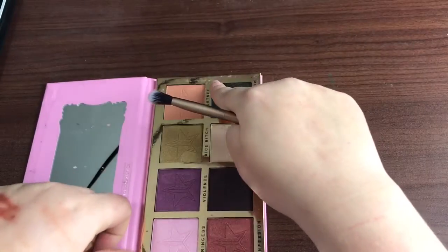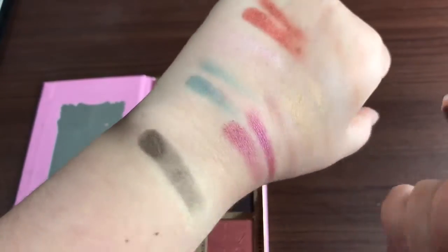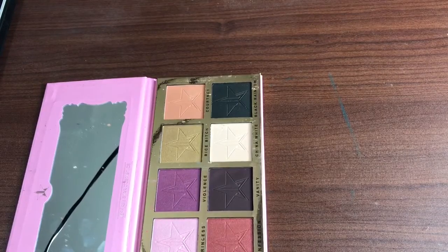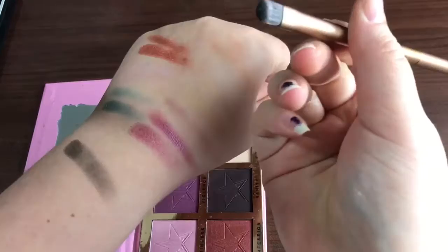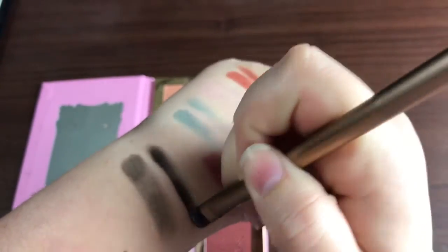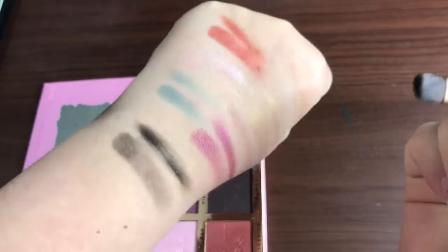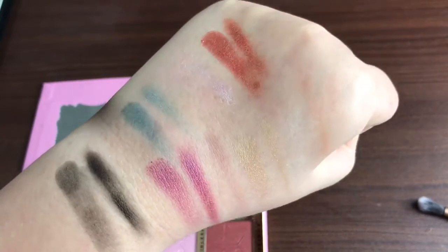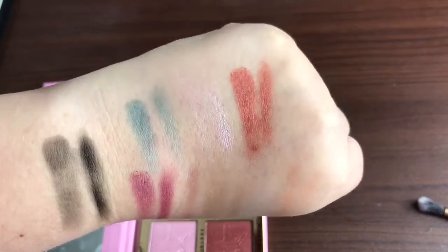We're going to move here and swatch on my arm. That looks like a good swatch — that's not terrible. It's not an oh-my-god in-your-face black, but then again I'm not using any kind of primer so that could be playing into that. We're going to hit this brush — it looks really nice on the brush, so let's go ahead and apply it.